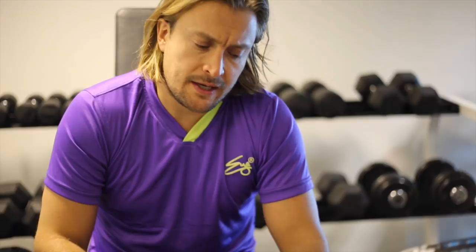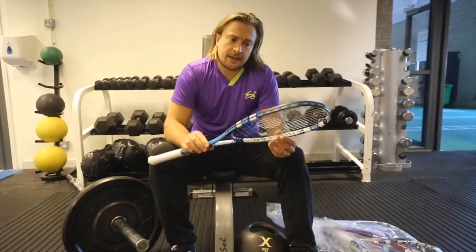Now this racket is headlight balance. It gives you a lot more racket head speed through the shot. You can generate more power and racket head speed through a shorter swing.